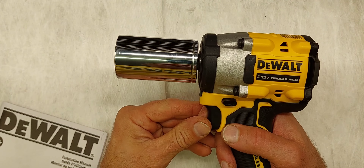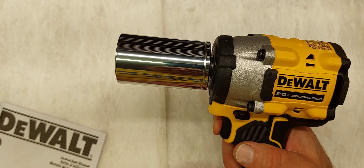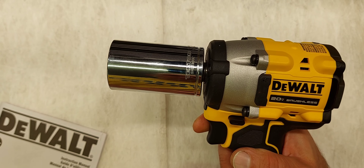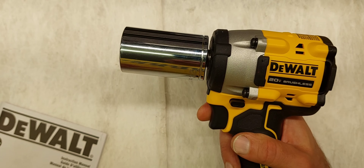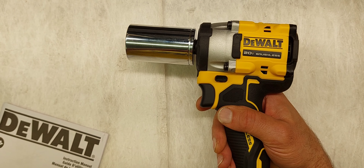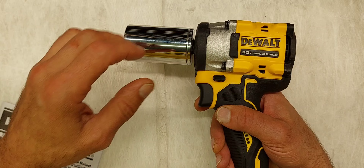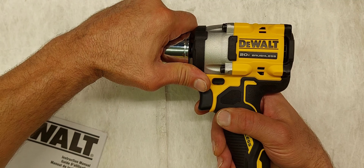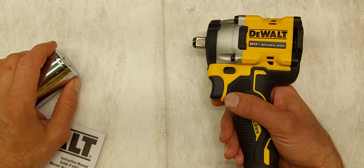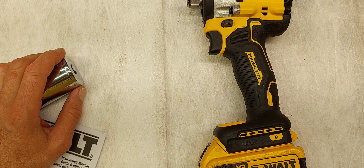Let's hear what it sounds like with the variable speed trigger. That's the timber screw mode. Here's mode one — it's only supposed to have 150 fastening torque. And here's mode two with the 300. You can definitely see and hear a difference. I may go ahead and break a lug nut or something at 100 foot-pounds just to show you how easily it takes that off.